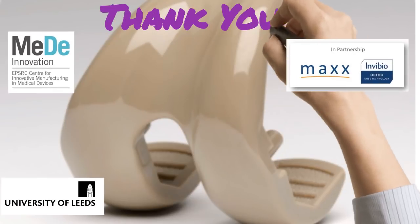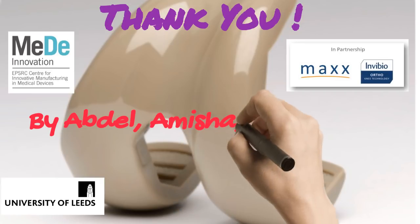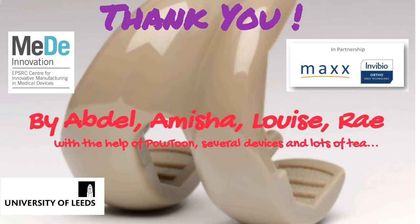This video has been created using zero budget, varying amounts of enthusiasm, and a few fights — but somehow we're all still friends.